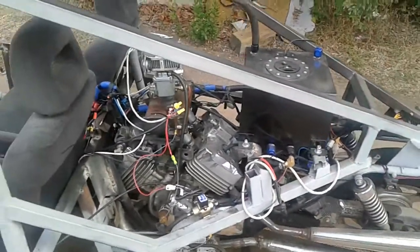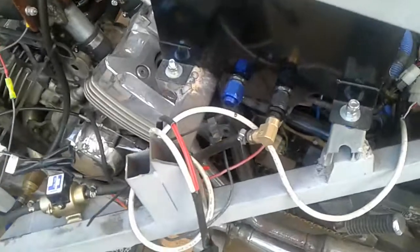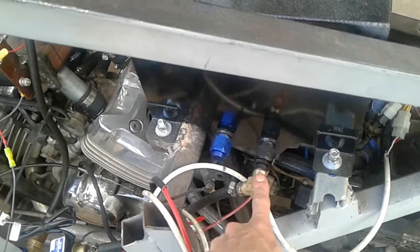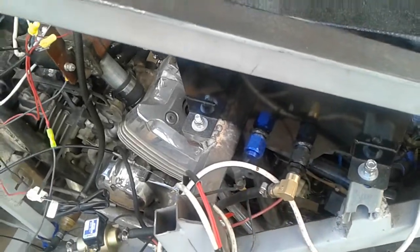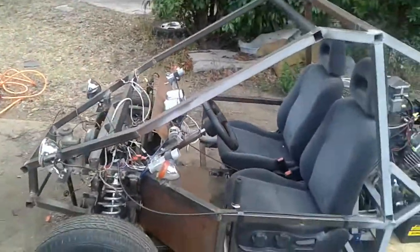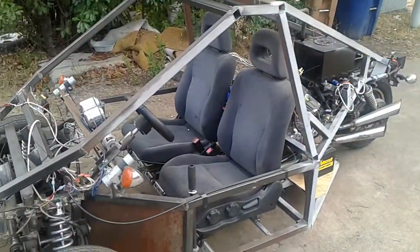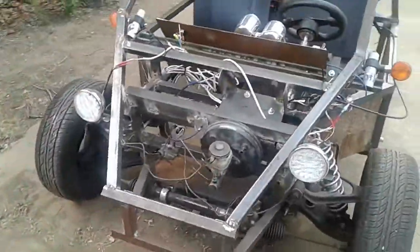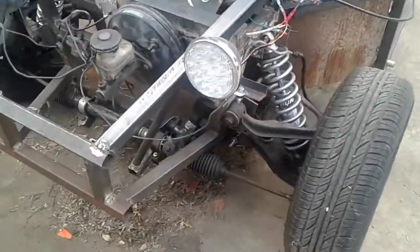There's a gas tank — I got that on eBay for about $65. The thing that ticked me off was the fittings were way bigger than what I needed. I had to figure out which fittings I could get down to a 3/8 inch or 5/16 fuel line. The frame I made out of 1.5-inch 14-gauge square tubing. I'd had this design in my head for probably five or six years and finally put it down on paper.